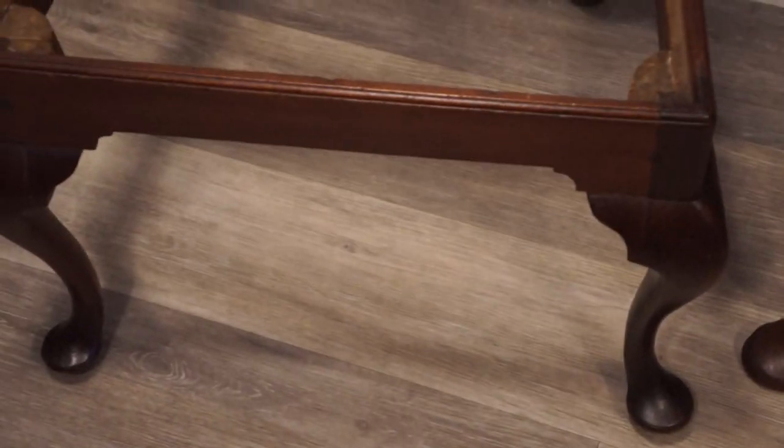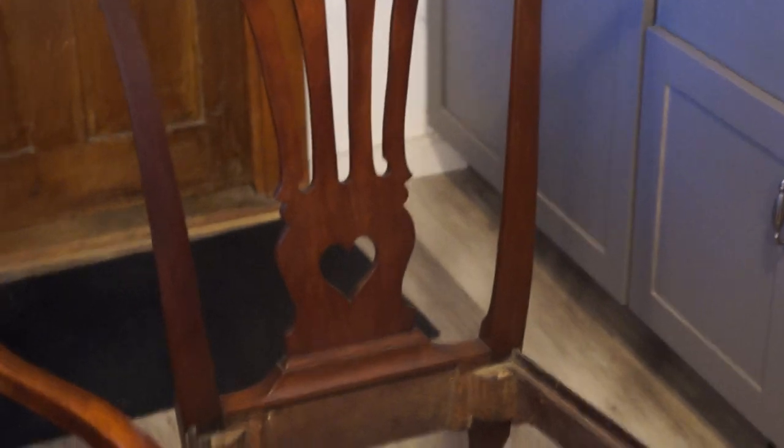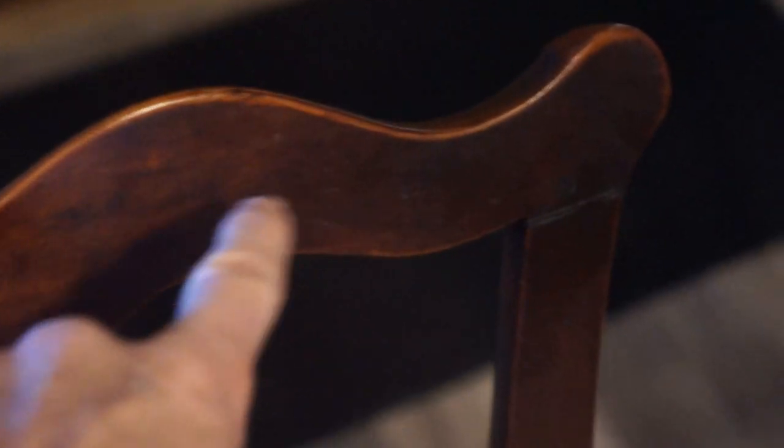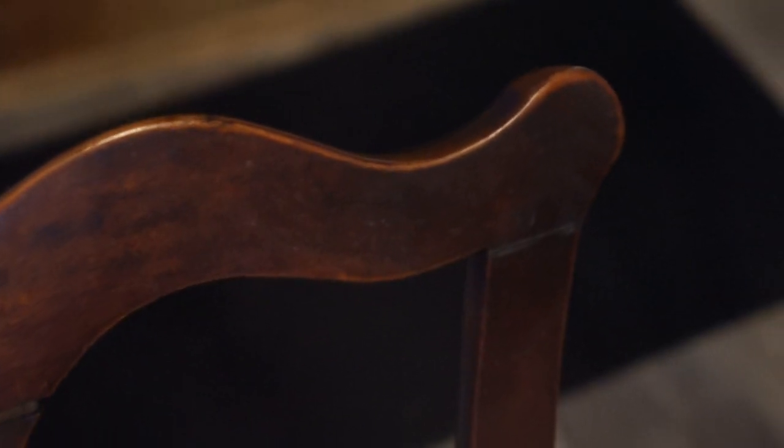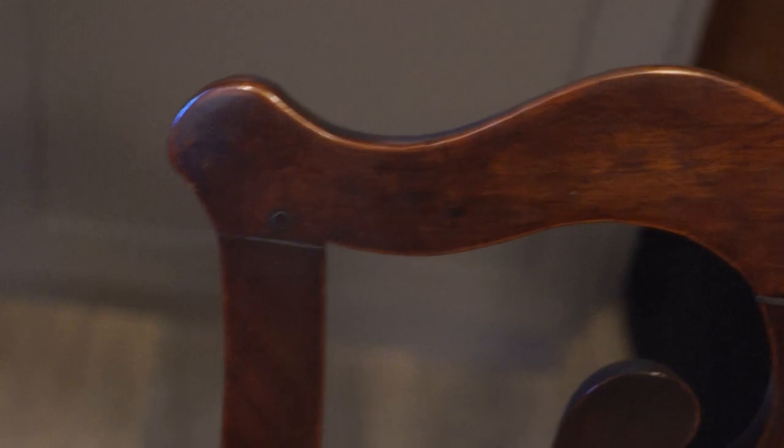Two Philadelphia chairs, another Philadelphia chair in my kitchen, a Boston chair — walnut, walnut, mahogany, walnut. And this chair has never ever been refinished. You can see it's a little darker here where they grabbed it to move the chair, and not as dark there. So, nice chairs. Thanks for watching.